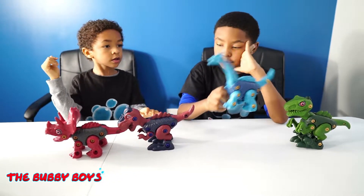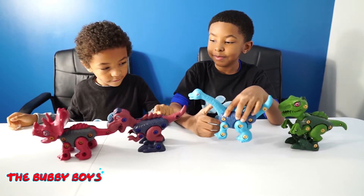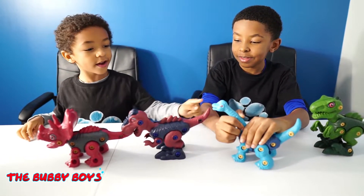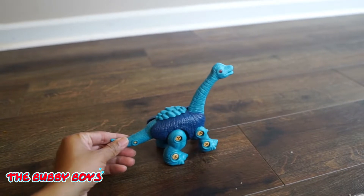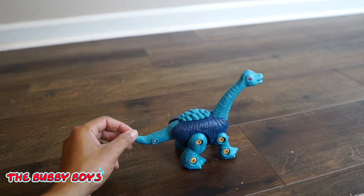You can mix and match these and switch up bodies. So we can put a long neck on a T-Rex, see what that looks like. Put that head on that thing. Put that body on that thing. I am the Brachiosaurus and I run this place. I eat all the plants and I am the ruler dinosaur.